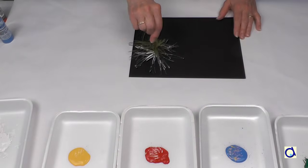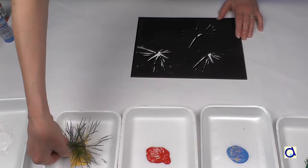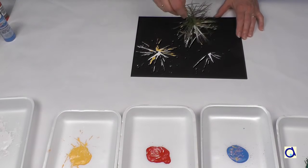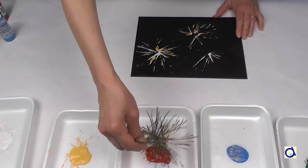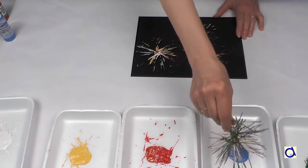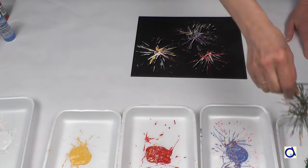A second technique is to take a piece of a pine tree branch. The needles of the pine tree will make a good representation of fireworks. Dip the needles in the paint and then tap the tip of the branch on the black construction paper. Repeat the movements several times with different colours.